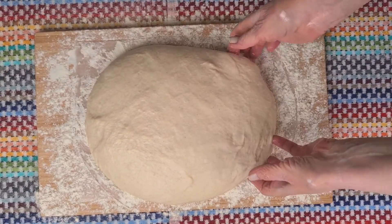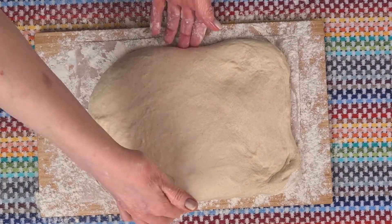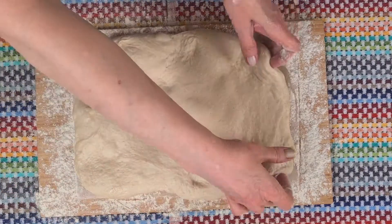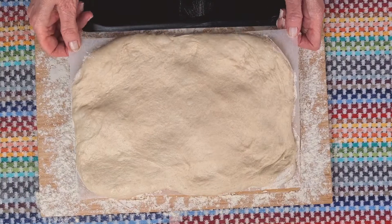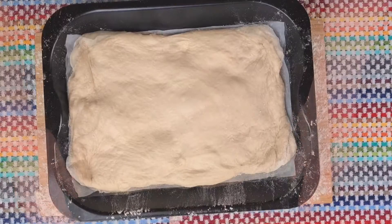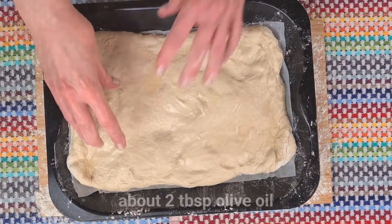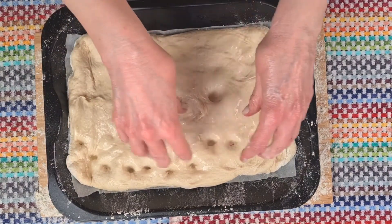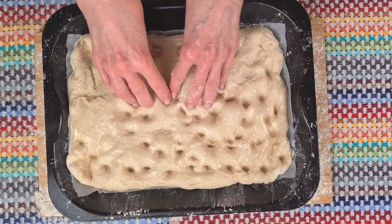Now this is where we need to be quite careful. We don't want to get rid of the bubbles that are in the dough. Gently pull it to fit the baking paper and make a lovely rectangle. Let's see if I can slide it onto the tray. That will do nicely. We'll need a couple of tablespoons of oil here, and here comes the fun part — pushing your fingers into the dough to make those characteristic dimples for a focaccia.